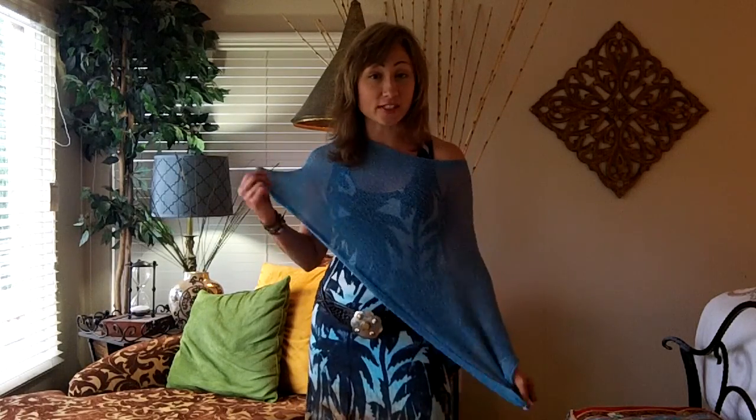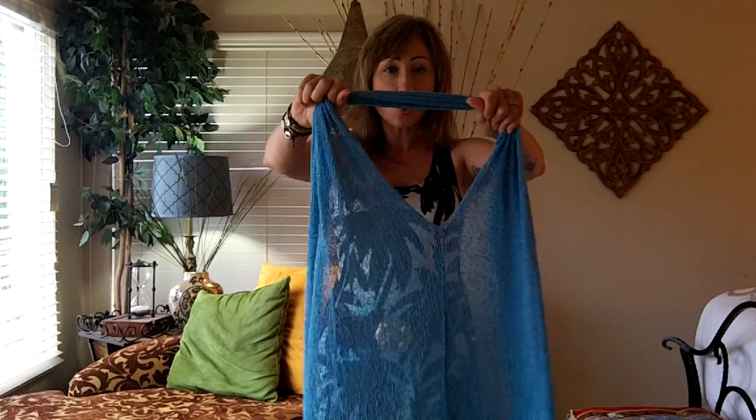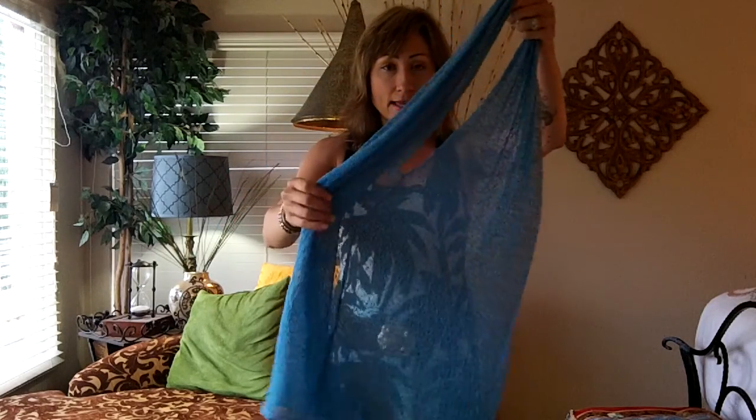Hi friends, welcome to the woven poncho tutorial video. This video is going to show you how to confidently use your woven poncho in a lot of different applications. So what's great about this piece is that it's fairly simple. There's just a hole, right, and a seam.